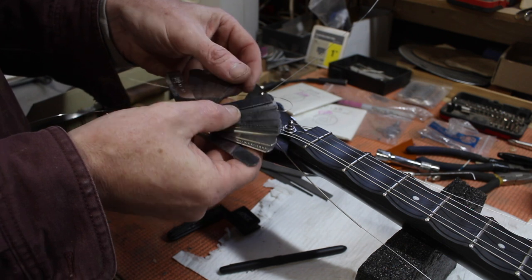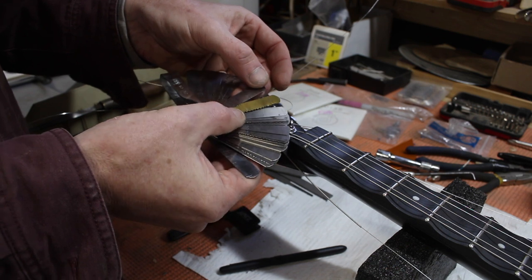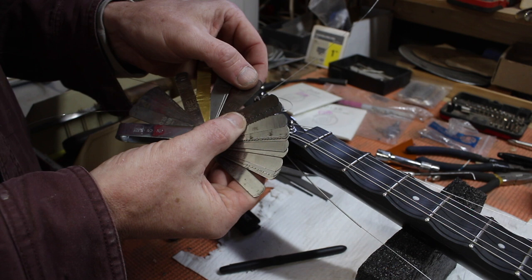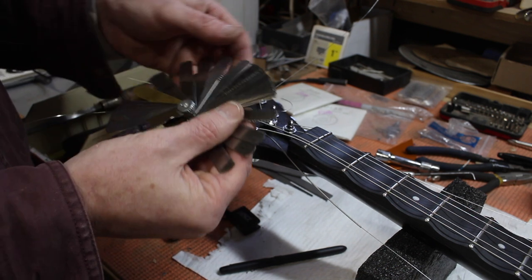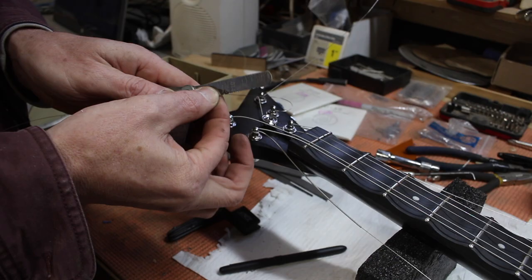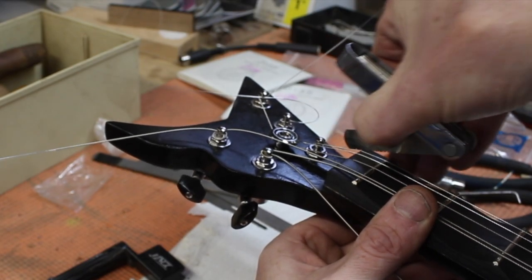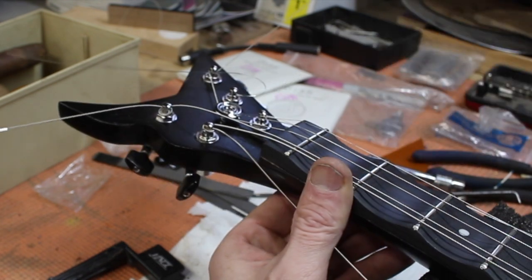What I've done is — here's eights and nines for some skinnier strings — I simply put little teeth in a bunch of these different feeler gauges and turned them into little saws. I'll show you how in a second. Right now I'm doing a 13.5 string, so I'm using the 14, and I just saw my slot just like that.